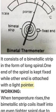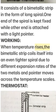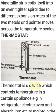When temperature rises, the bi-metallic strip coils itself into an even tighter spiral due to the different expansion rates of the two metals, and the pointer moves across the temperature scale. A thermostat is a device which controls temperature in a certain appliance.